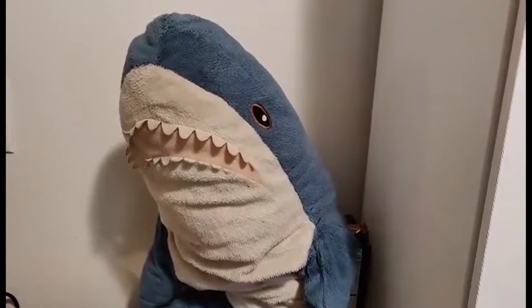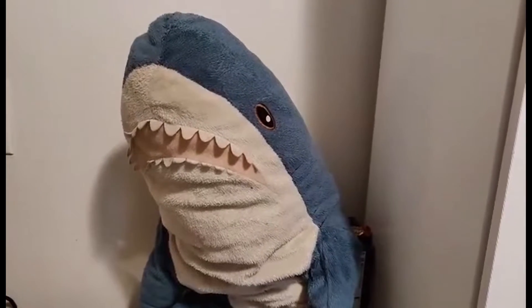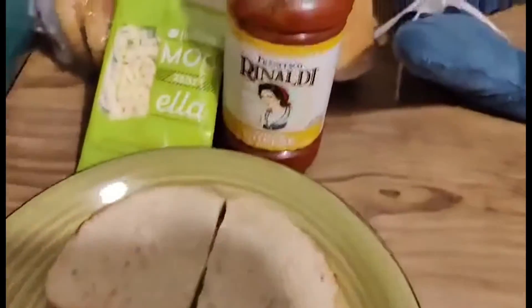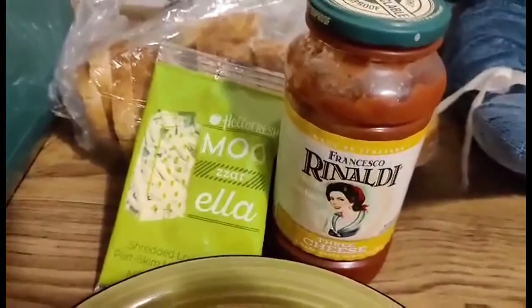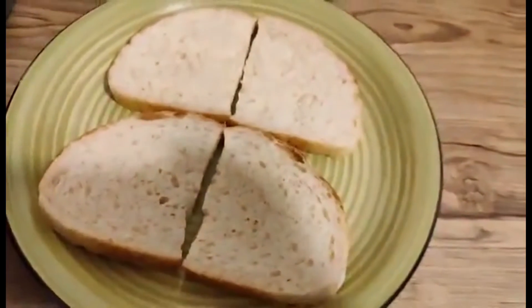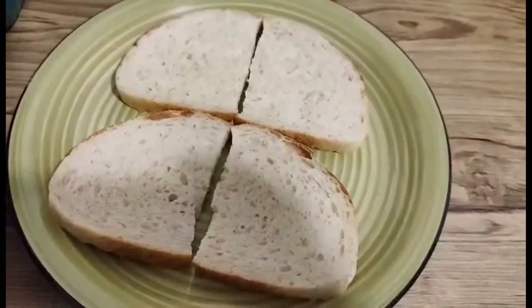Air fryer pizzas — that's right, homemade air fryer pizzas! The ingredients you need are bread, any sort of sauce, and mozzarella cheese. This cheese is from Hello Fresh — thank you Hello Fresh — and this bread is from Panera Bread, thank you Panera Bread for supplying the bread for this video.